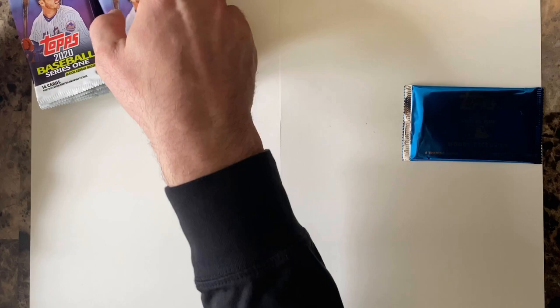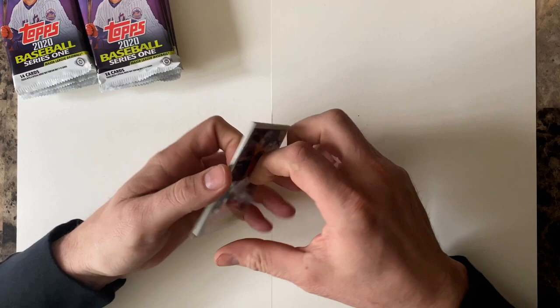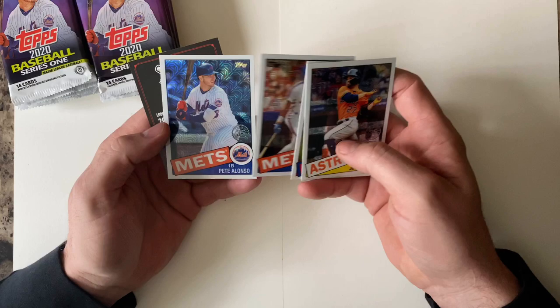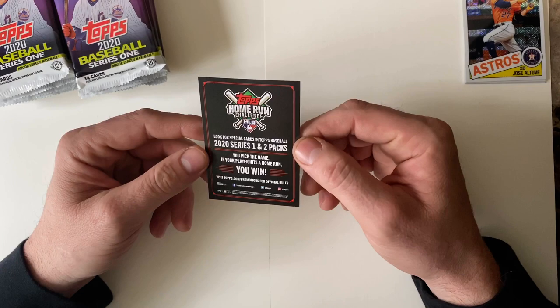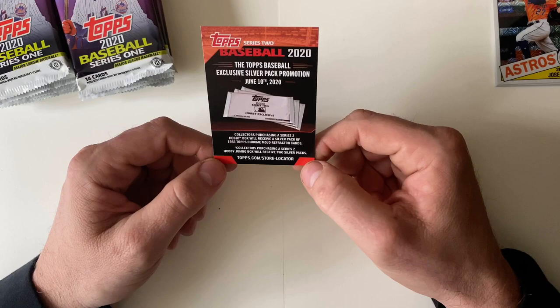Let's go ahead and open up this first pack right here. Jose Altuve — these are nice looking cards. Rafael Devers, Darryl Strawberry, and Pete Alonso — those are cool looking cards. Home Run Challenge: look for special cards in Topps Baseball 2020 Series 1 and 2 packs. You pick the game; if your player hits a home run you win. It's some kind of promotion we'll look more into later.